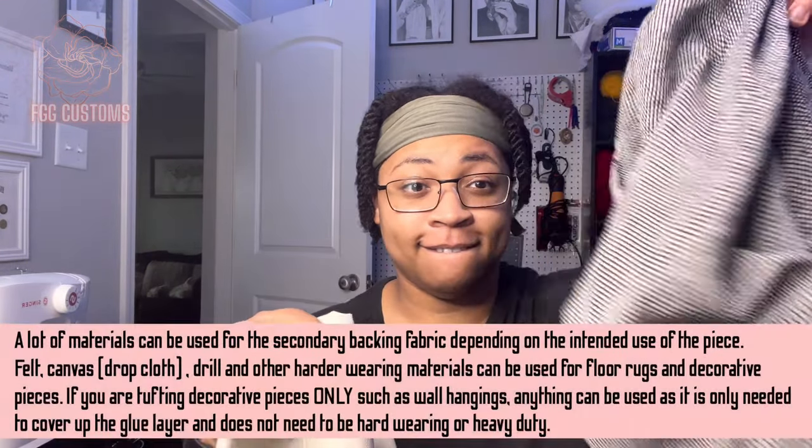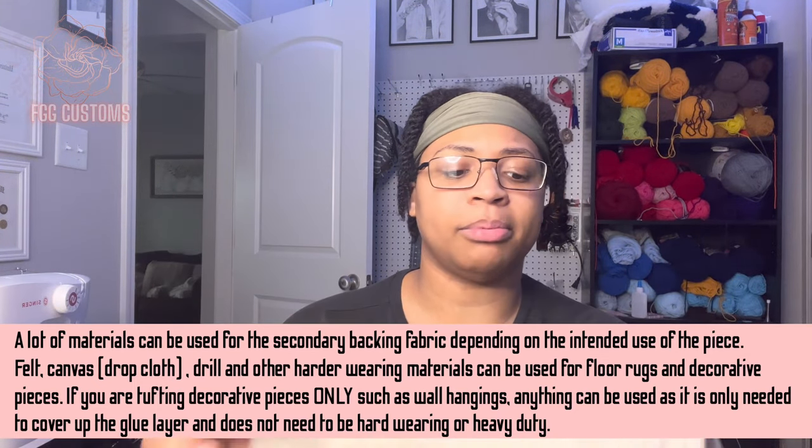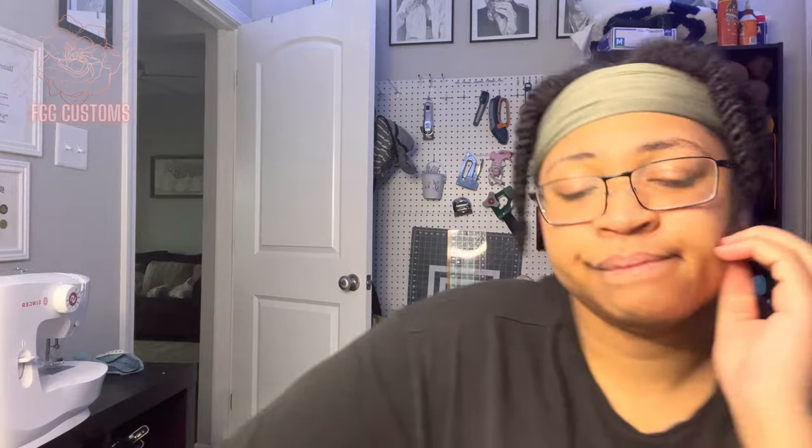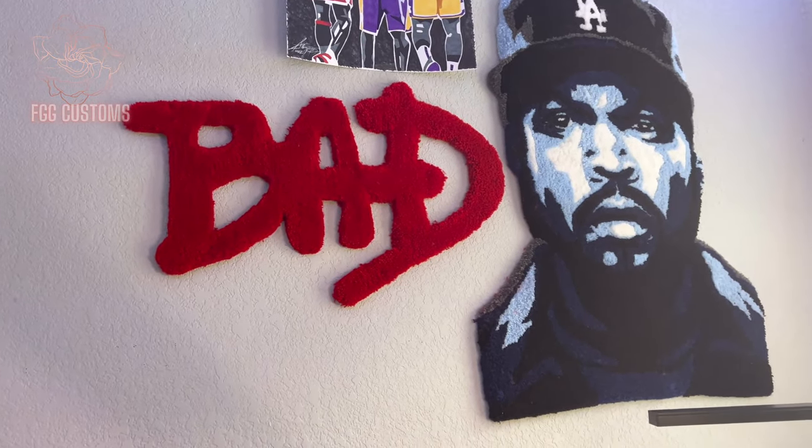You're going to need some backing fabric. I started out using drop cloth — the medium duty from Home Depot is like $13. I love it. I know people talk about it slipping around, but the backing cloth I tried wasn't for me. Use some drop cloth — it's durable, multi-purpose, you can use it on the floor or hang it on the wall.